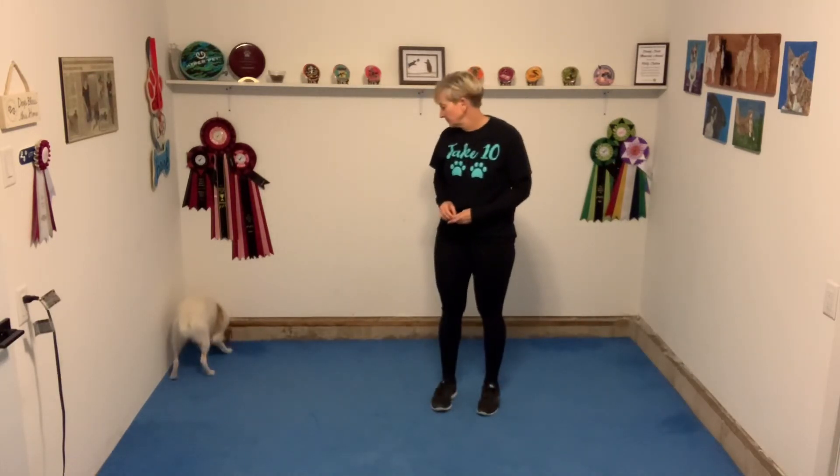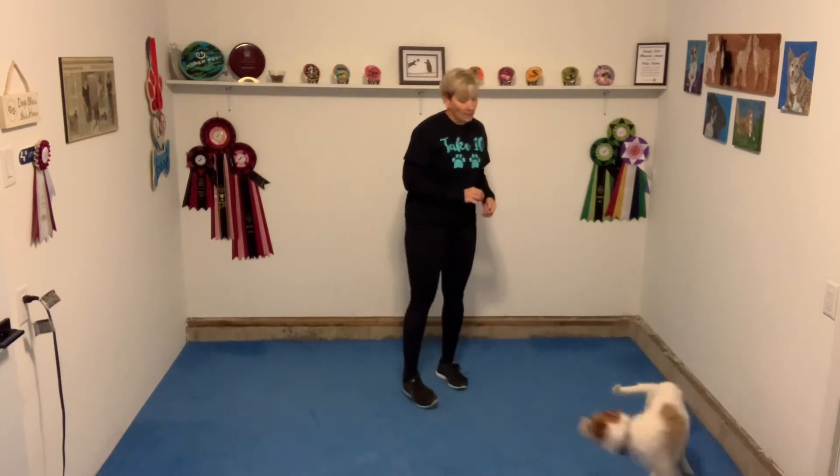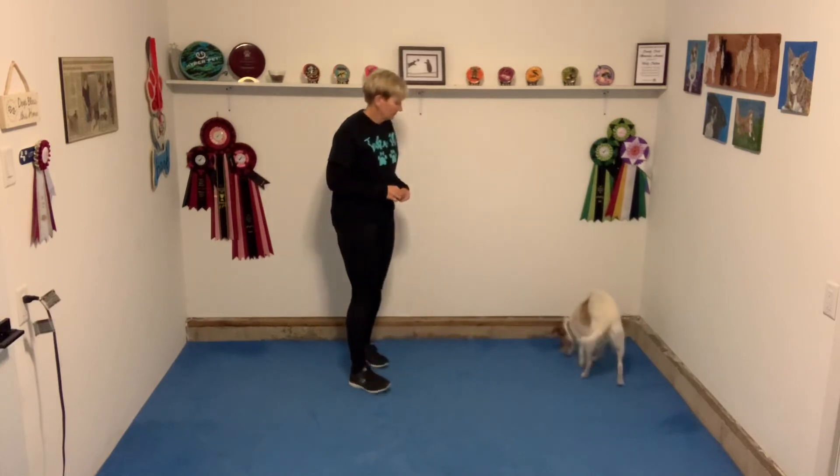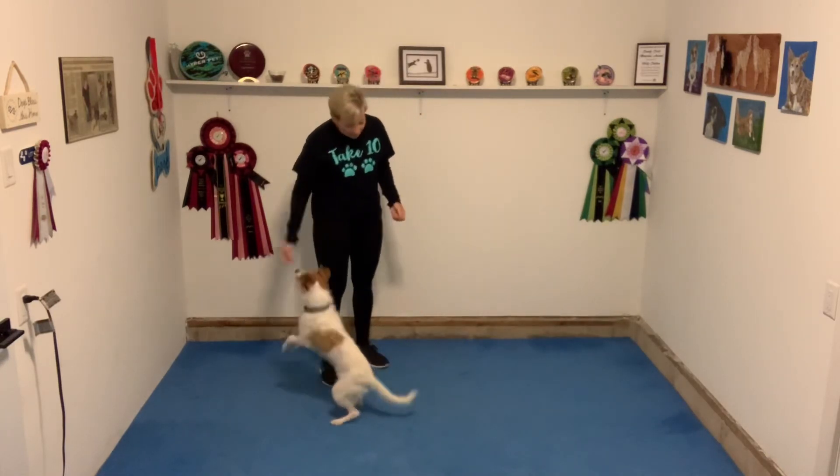You can see here that I'm actually waiting to make sure Reggie is committed to turning back to me. I don't want to give him any chance to ignore the sound. That's it — happy training.